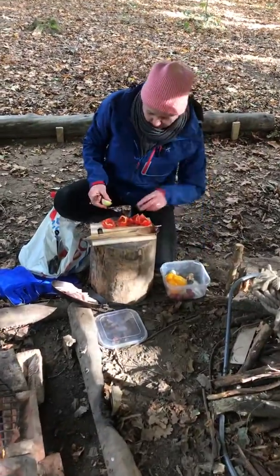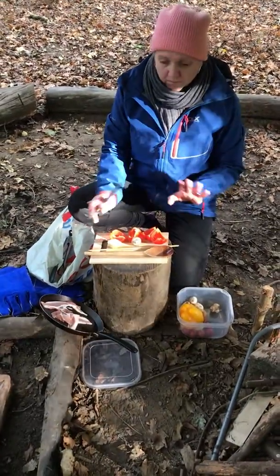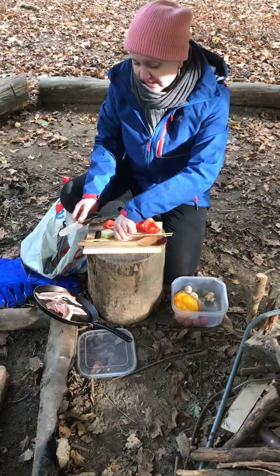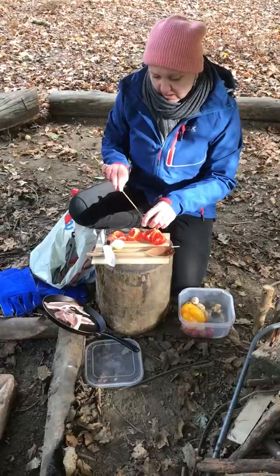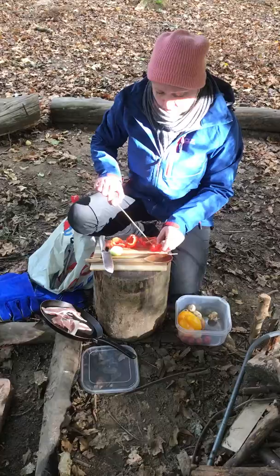I've already prepped some of the vegetables. As you can see, we've got a chopping board, everything's clean, everything's kept tidy. And the skewers — you can use metal ones, or you can use these bamboo ones — and then you just soak them in water so that they don't catch alight.